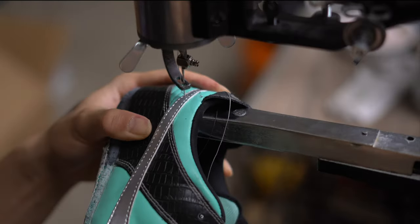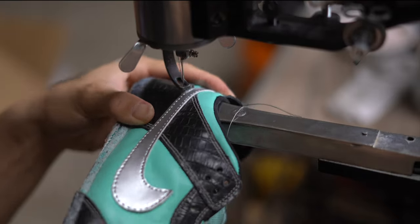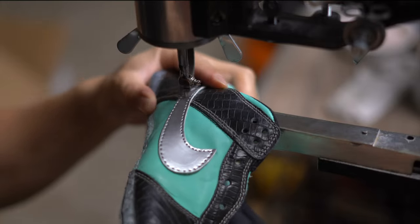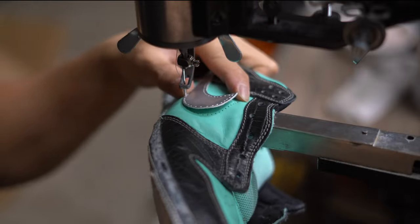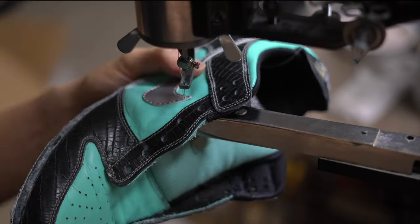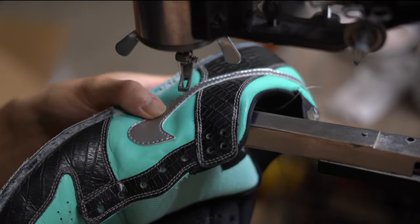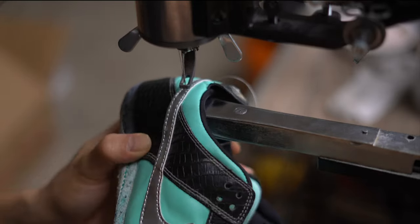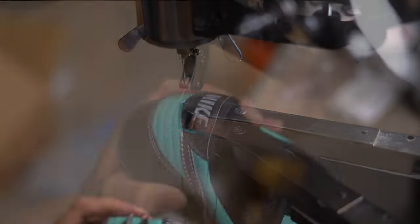I'm going to use my stitching machine to stitch back the swoosh on the uppers. These are pretty cheap on Amazon — about $120 to $125. So if you want to stitch material back on your shoes, this is a good place to start. It's called a Chinese cobbler tool machine. It comes with a stand but it's wobbly — not stable at all. I recommend putting it on a table and screwing it down, which is what I'm doing right now, and it's honestly the best thing ever.